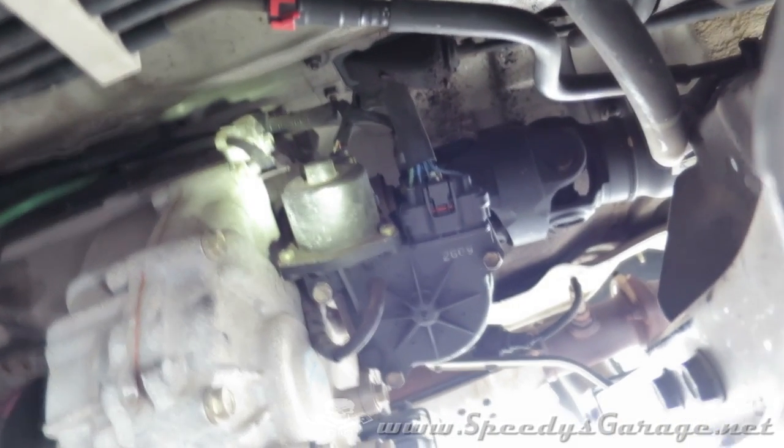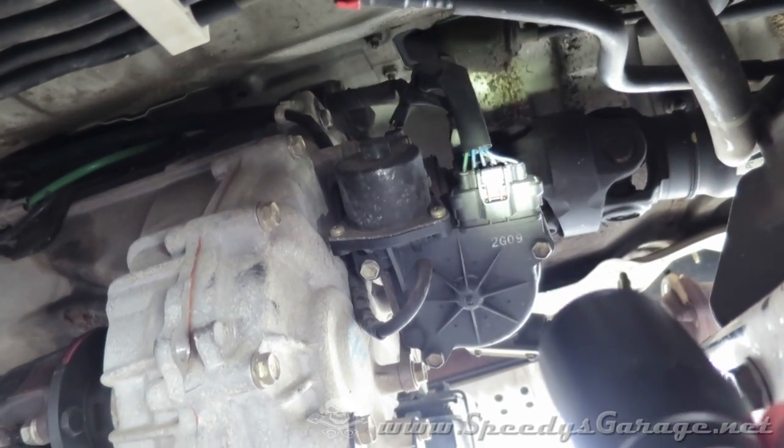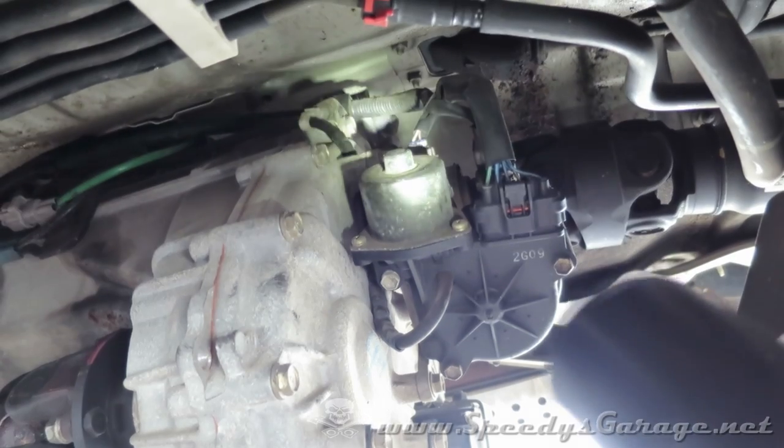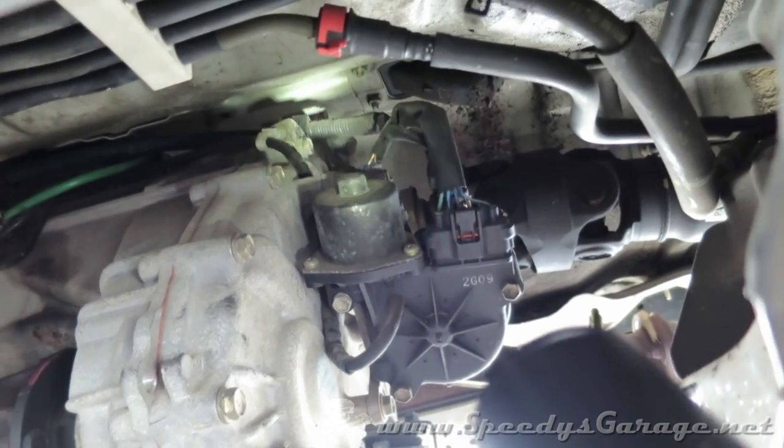This is probably going to be a little bit hard to see, but there's your transfer case actuator. On this 2002 model it's a six pin flat plug, and right behind it are two electronic switches that are known to be a common problem here.